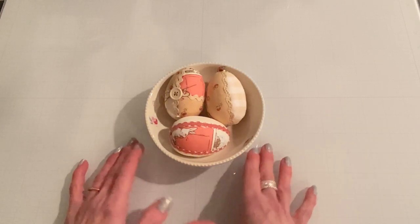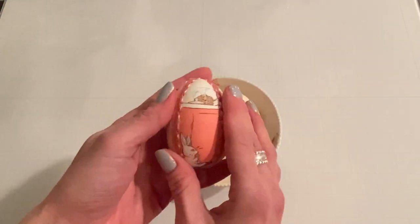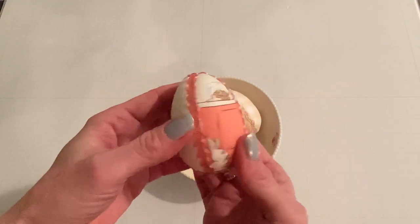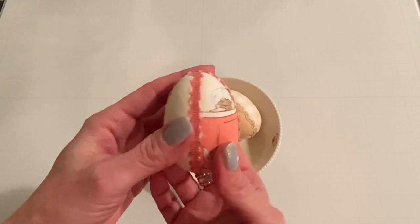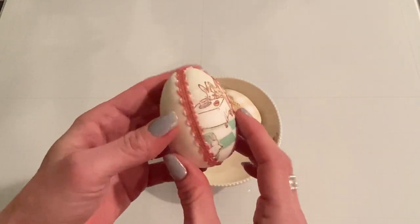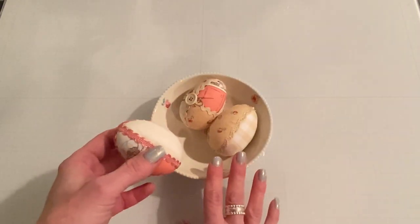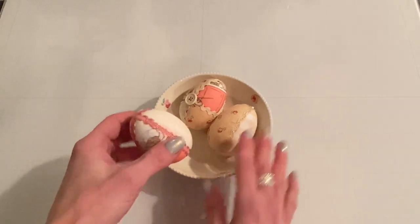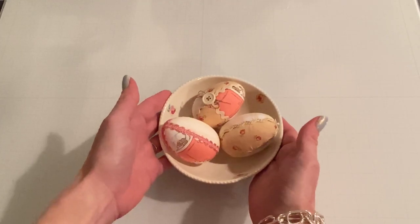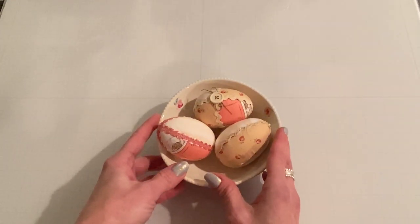So let's get started and I'll show you exactly what I made. I made these fabric covered eggs — they are foam eggs that I just covered with different fabrics from my stash, regular cotton fabrics and some trims as well. You can use these as decorations in your house. You can make different coordinating ones and put them in a little bowl, whatever kind of theme you'd like, whatever fabrics and trims that you have.